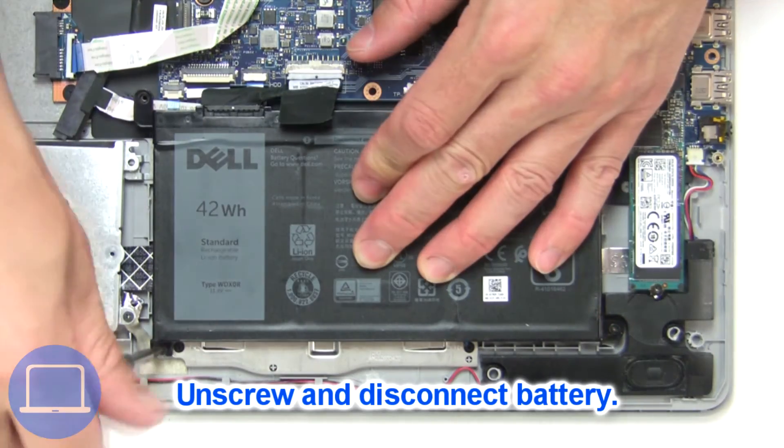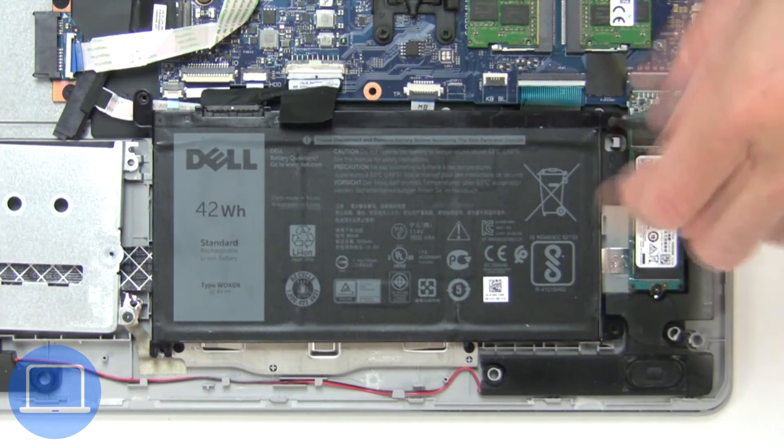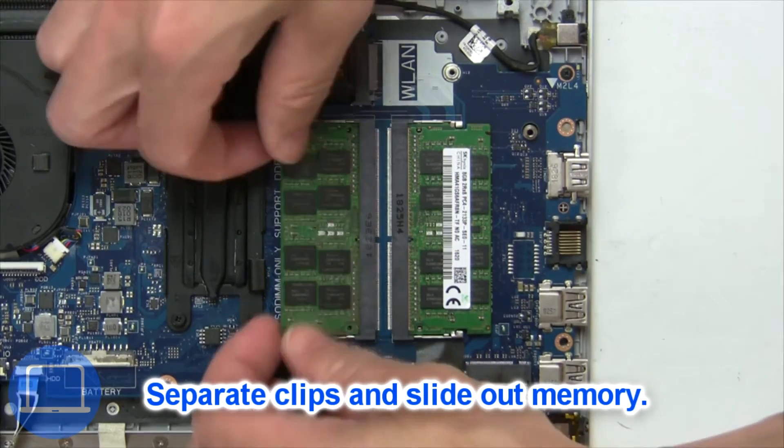Now unscrew and disconnect the battery. Then separate clips and remove memory.